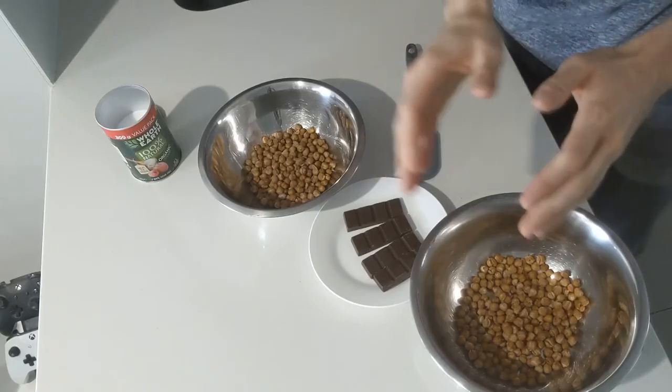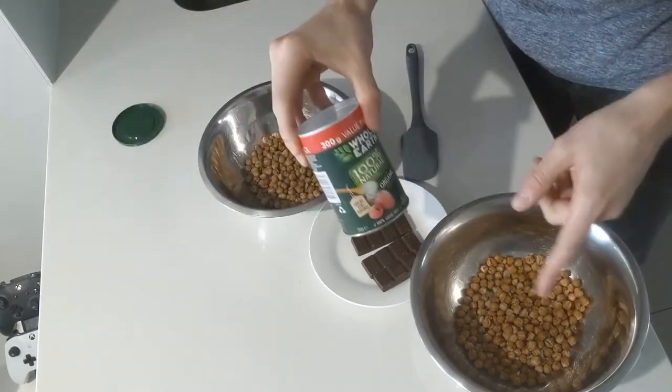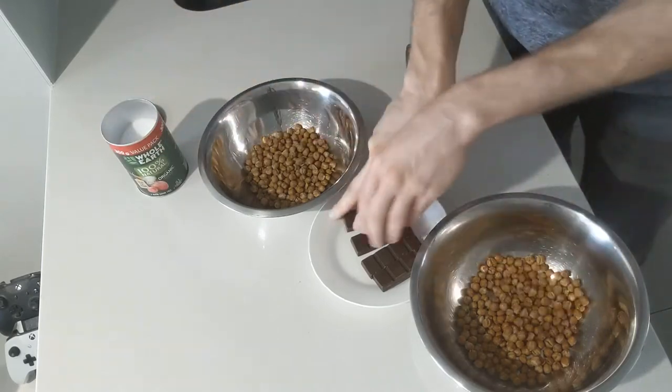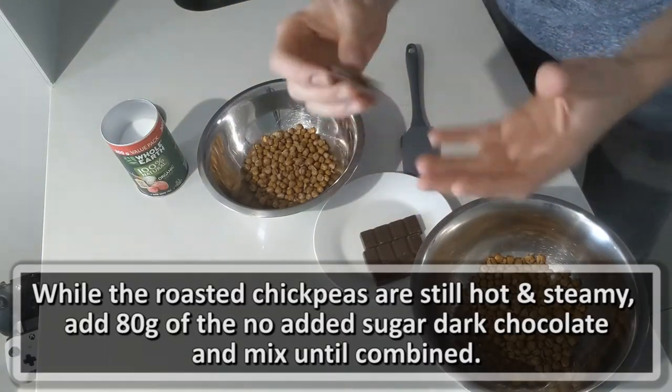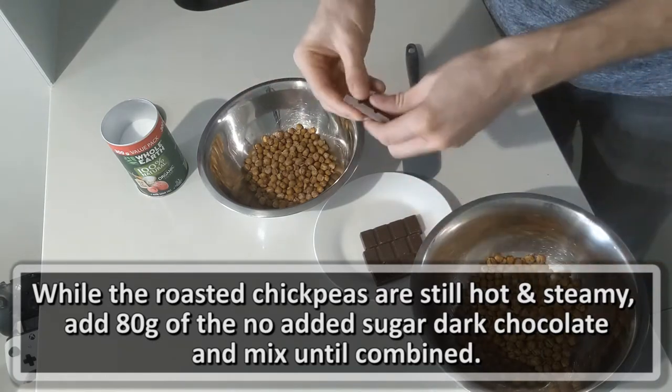Okay, after an hour of shaking here and there, this is what we've come up with — some nice roasted chickpeas. I'm going to put them in a bowl and show you exactly how to prepare the next step. I've separated them about half-half so I can try the one with sweetener and the one without. While these are still hot, you've got to put in the 80 grams of dark chocolate — two tins, 80 grams, so 40 grams each. Break that in while it's still hot.